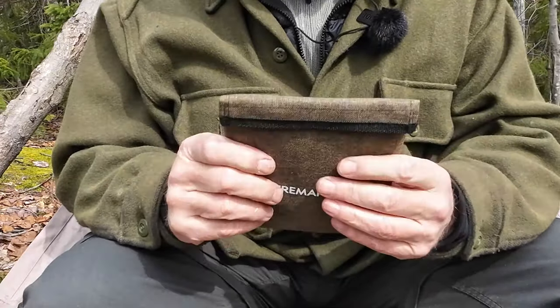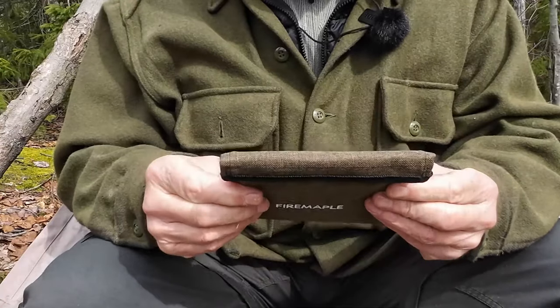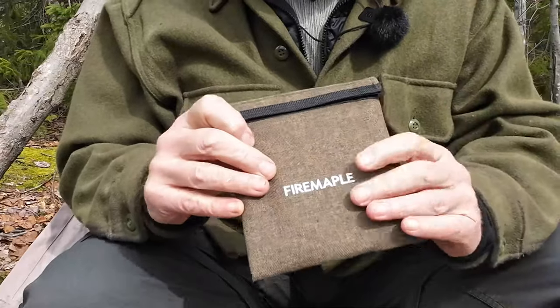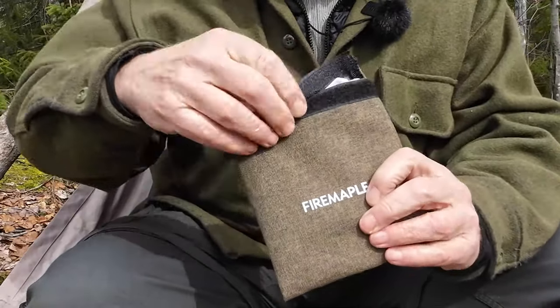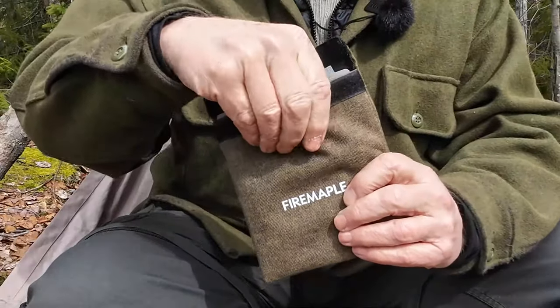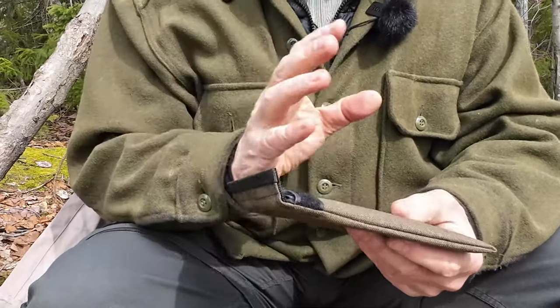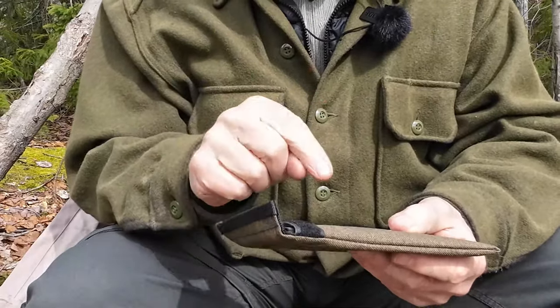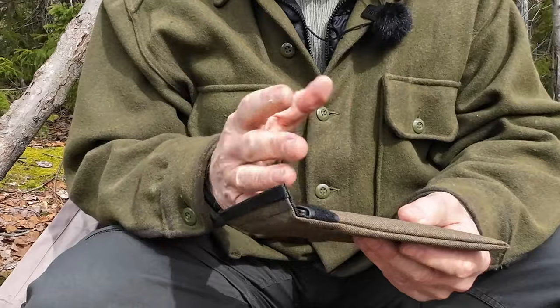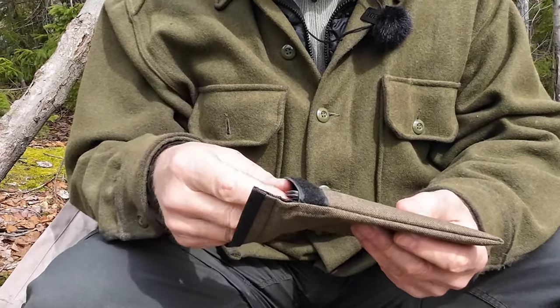The case itself is a nice Cordura-type nylon in a nice brown color — it's up to the task. It's closed with Velcro at the top, and the inside of the case is kind of rubberized. Not that it needs to be waterproof, but it means your stove's going to get dirty over time and it's just a little easier to clean the inside.